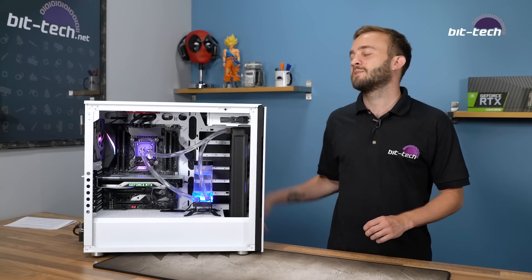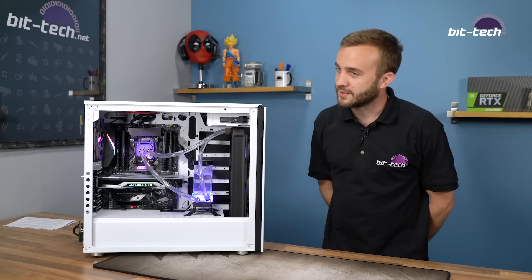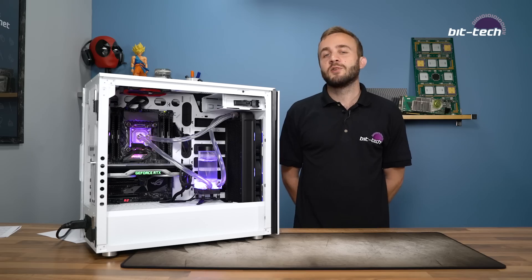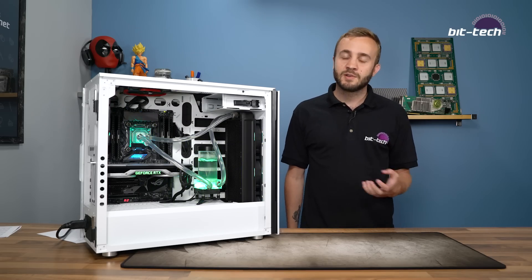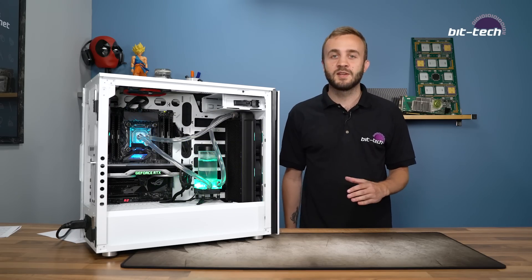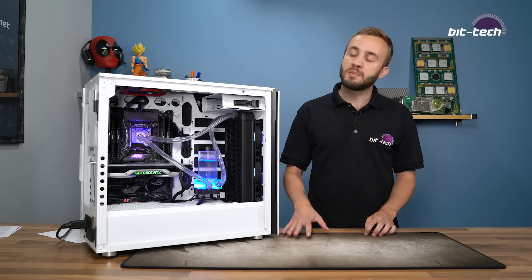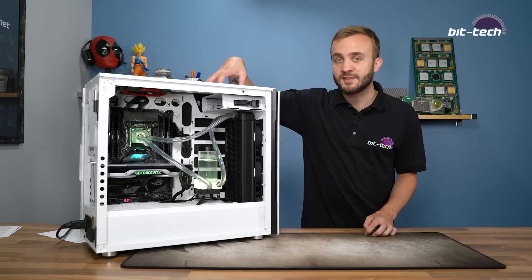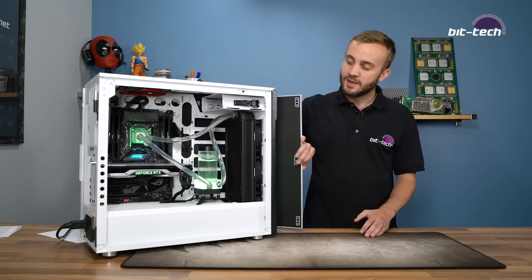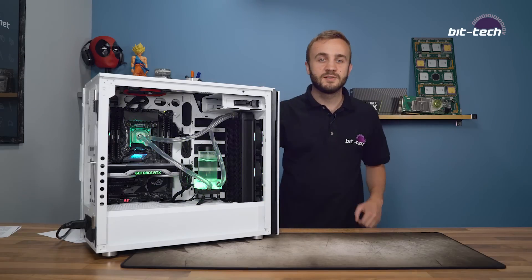As with the Thermaltake kit we are using our standard LGA 2066 test system which includes an Intel 18-core CPU giving us plenty of heat. We've got a fixed overclock using a fixed frequency, fixed voltage, and we apply a constant load for 15 minutes so it keeps things nice and consistent. The reason we're using the 678C case from Corsair is that it allows us to replicate high airflow and low airflow using the door. With that we'll jump into the results.